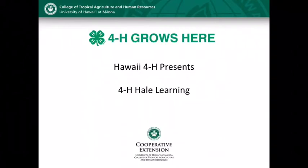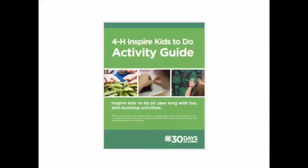Hello. Welcome to Hawaii 4-H Halle Learning. I'm Kate, and I'm the 4-H Military Partnership Coordinator. I'm happy to share with you a project from the 4-H Inspire Kids To Do Activity Guide.